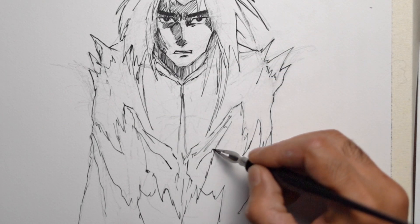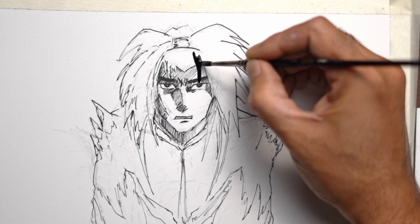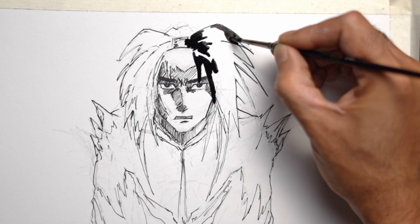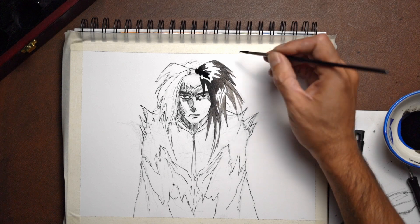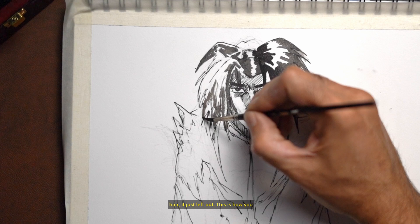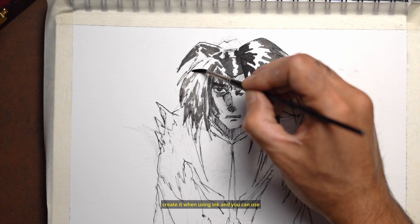Working on the clothing now. For the reflections — or the highlights on the hair — those are just left out. This is how you create it when using ink.